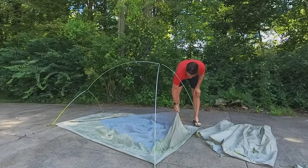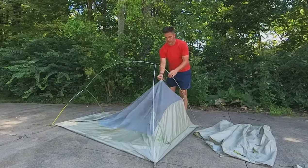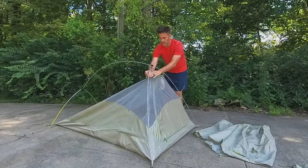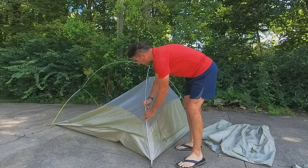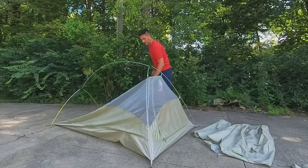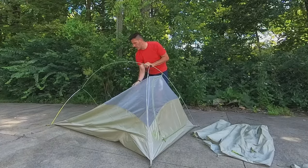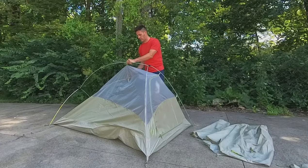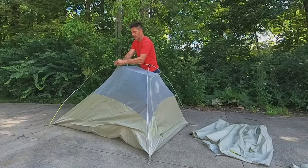The other reason you really want to practice setting up your shelter beforehand is simply that if you get caught out in a storm, you want to know how to set your tent up in the most efficient way. Shelter is one of the most important pieces of gear out there. These clips just lock in on the outside.